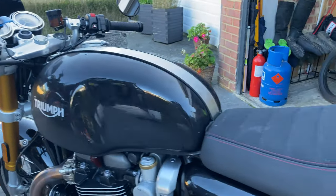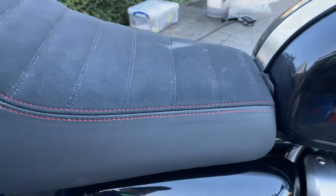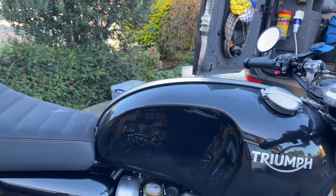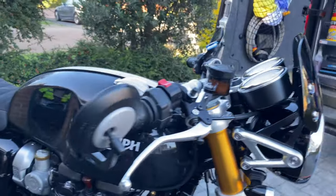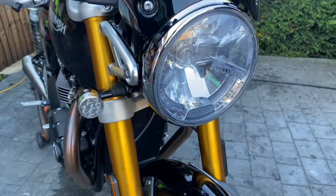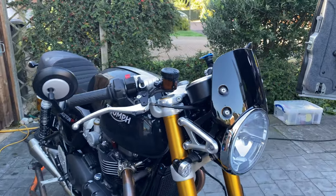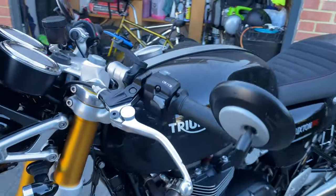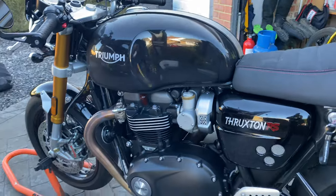We're going to crack on with some paint correcting - a two-stage machine polish on this black, just to make sure there's no imperfections in it. Then we'll prep it and seal it with the Ultimax Signature Quartz, which is a self-healing ceramic. We'll do all the bodywork: the windscreen, mudguard, side covers, and tank - get it all looking absolutely mirrored and properly protected for the winter ahead.